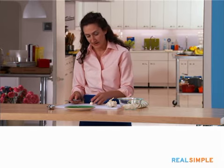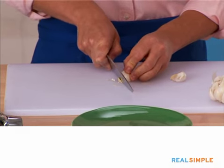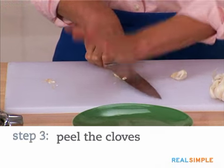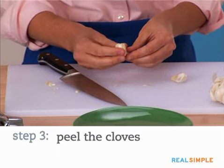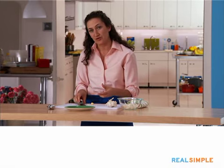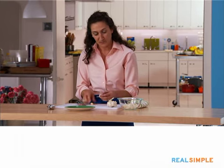Because I'm going to chop, to peel, I'm just going to cut the end off and then really just whack it with the side of my knife. Then the peel should just easily come off. Garlic is really sticky, so it's easier to do that than try to peel it myself.